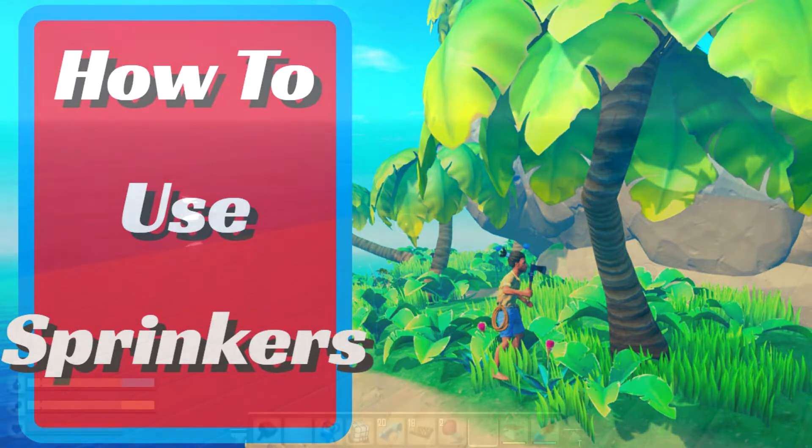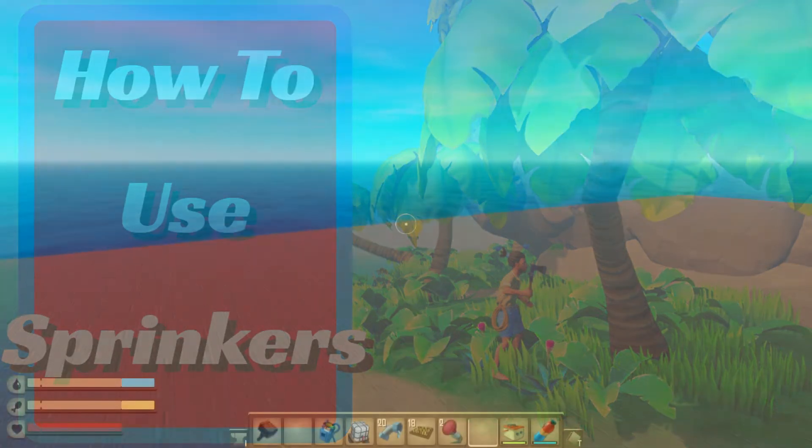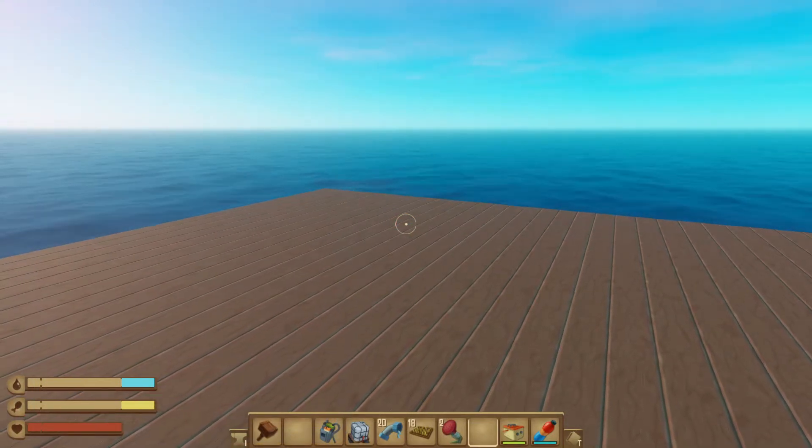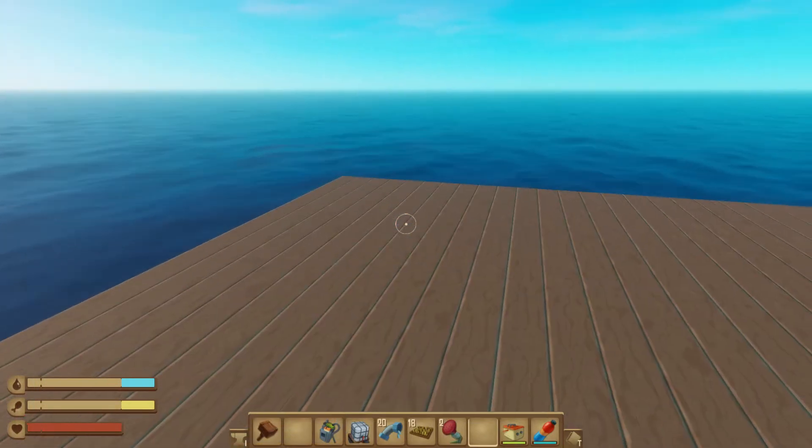Hello, raft scallions. I'm going to show you how to use sprinklers in Raft. If this video helps you, please remember to like it and don't subscribe to me. All right, let's get started.